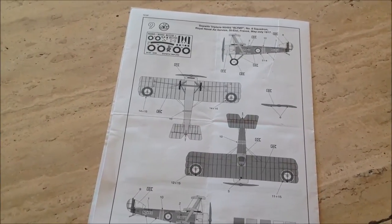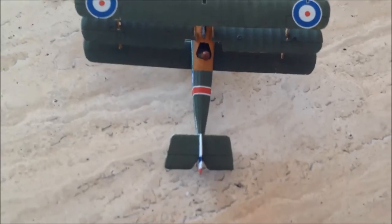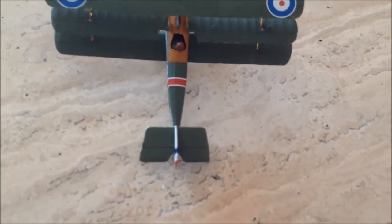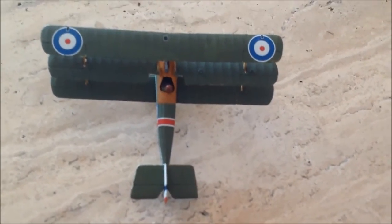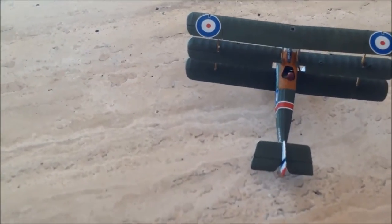It looks pretty. Now let's go into the model. Here we've got the tiny model. Again guys, this happened to me again with this airplane, as with the SE-5A. The decals were too - they broke very easily, as on this aircraft, the Royal Aircraft Factory SE-5A. Yes, they break - the decals are fragile enough for a REBELT kit.